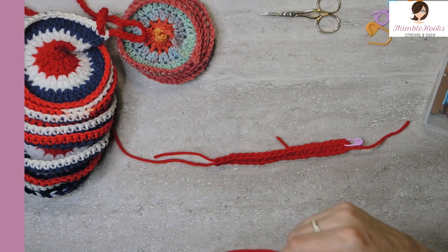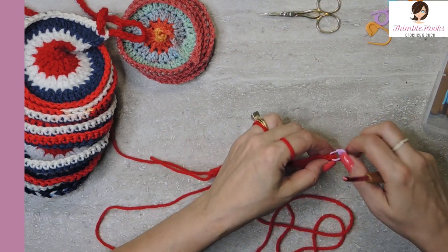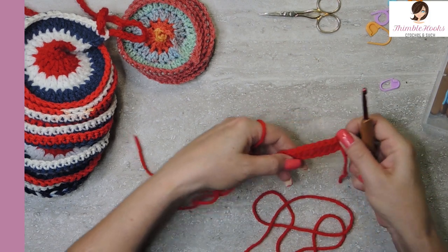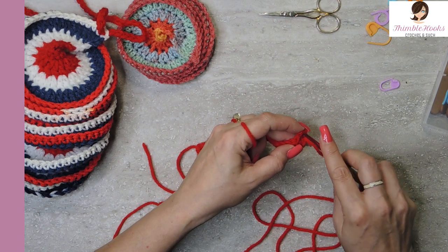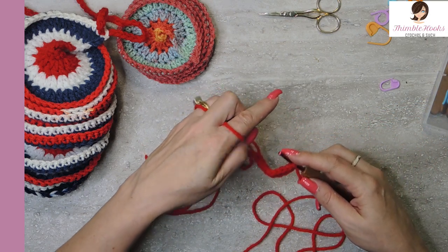You can change colors anytime you want. I'm going to continue on with the red. For row three, starting on the other side again — remember everything's right side up. That is the key to making these spin and look the way they look, so pretty. So we're going to go into this first stitch.